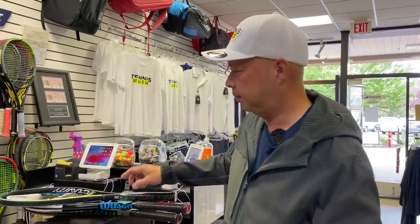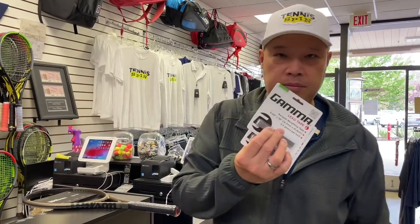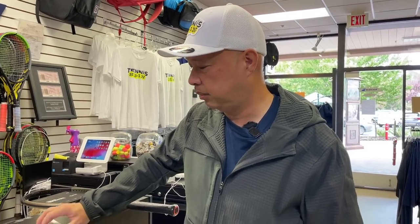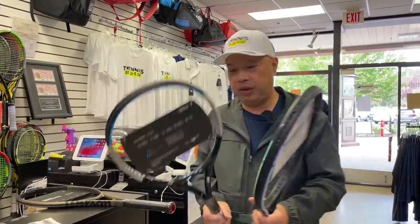Great question, Christian. Yes, those rackets can be modified and salvaged to fit your needs, and I'm going to tell you exactly how to do that right now. All we really need is plain old lead tape. If that's not available, titanium or similar will work, but lead is probably the cheapest and easiest to work with.